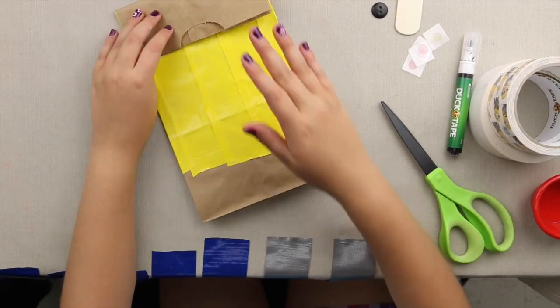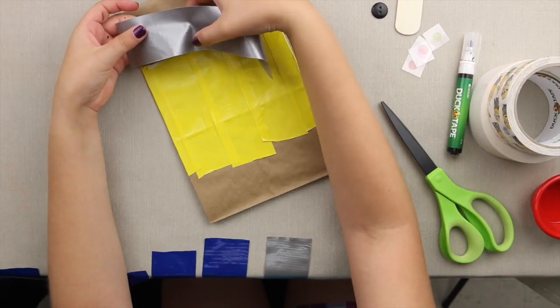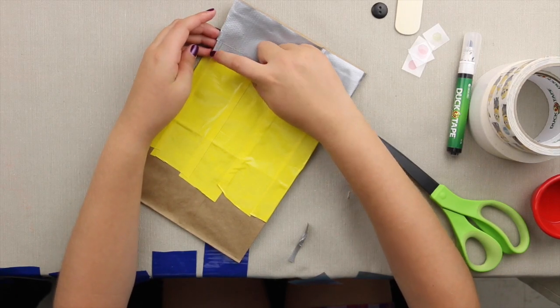After you've folded it, we're going to put the silver duct tape on it. Then trim the edges to make the goggle shape.